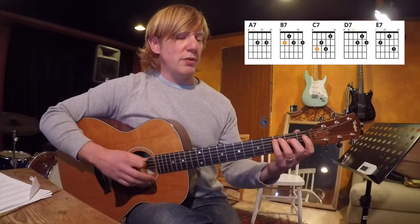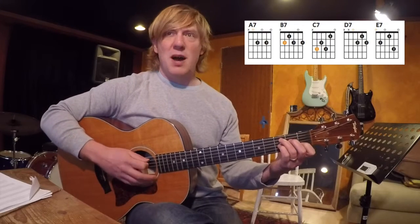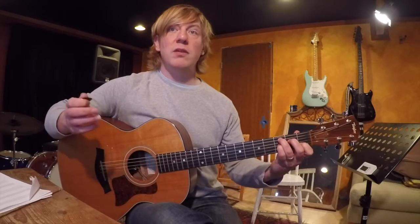It's really important to train your ear to hear the difference. Here's a major seventh sound — and then we've got a dominant seventh sound.